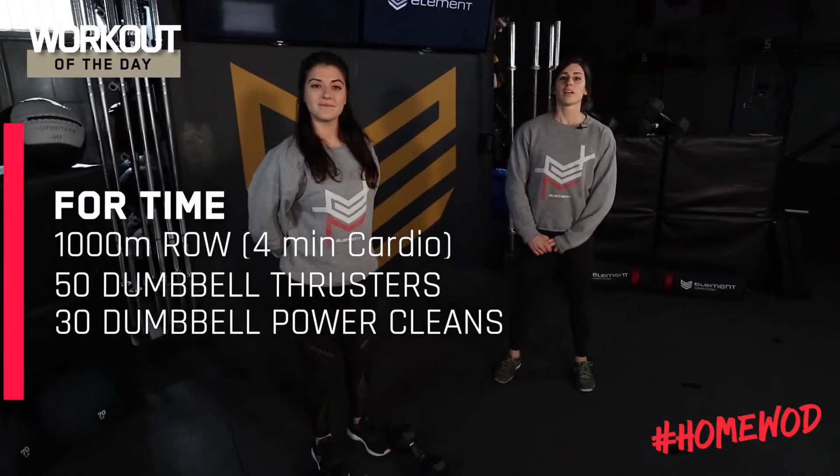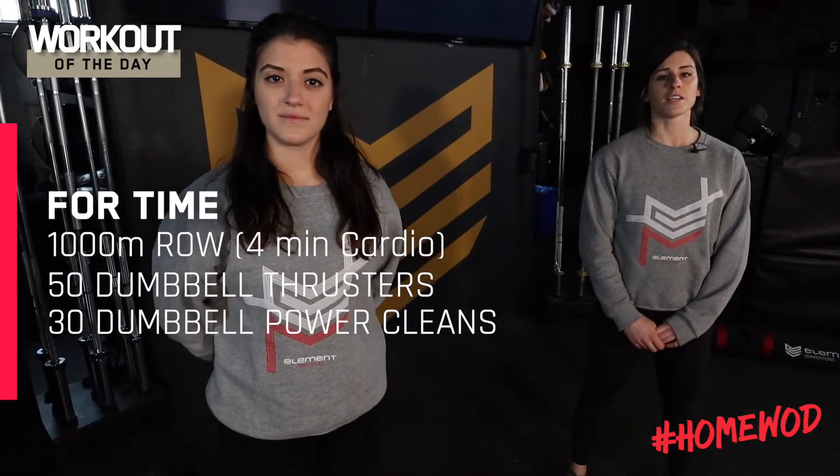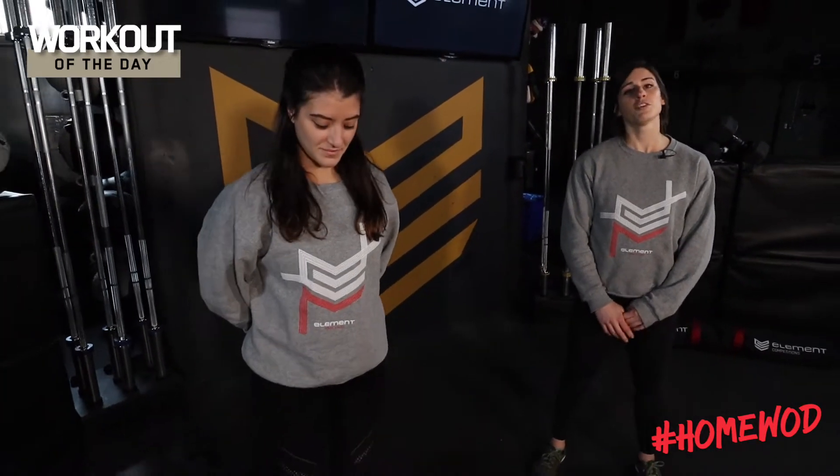Today's workout is for time. It'll start with a thousand meter row or four minutes of cardio, 50 dumbbell thrusters, followed by 30 dumbbell power cleans. If we do not have a rower available, you can bike, mountain climbers, jumping jacks — whatever option is fine.